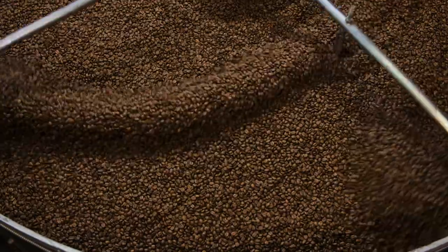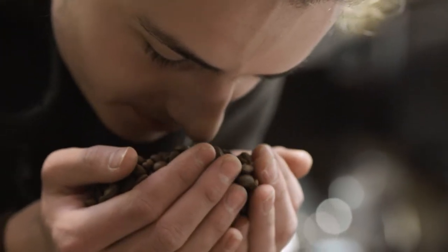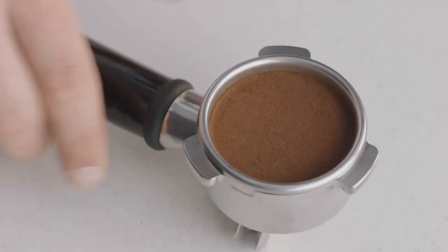Key number one: achieve a full-bodied coffee with rich and complex flavors using the ideal dose of 18 to 22 grams of freshly ground beans.